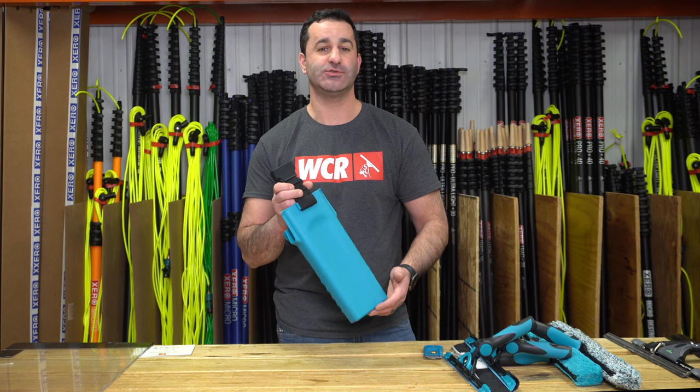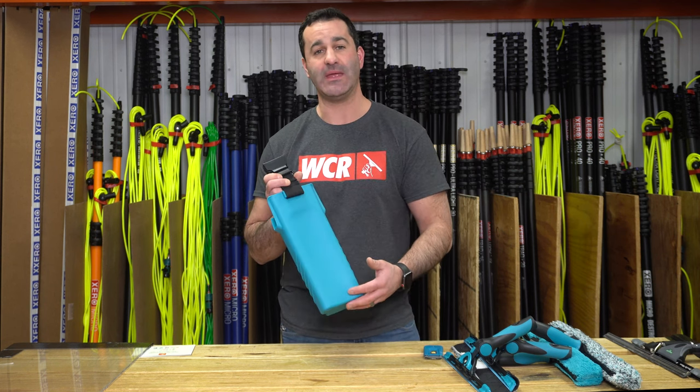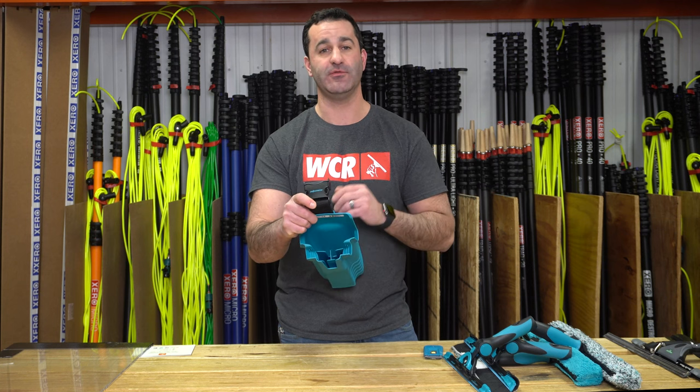The back side of the Tool Holder 2.0 is slightly concave. It'll help form to your leg as you're wearing it, making it a little bit more comfortable. There are several slots in here to hold a variety of different tools, so let's take a look at what exactly will fit in here.